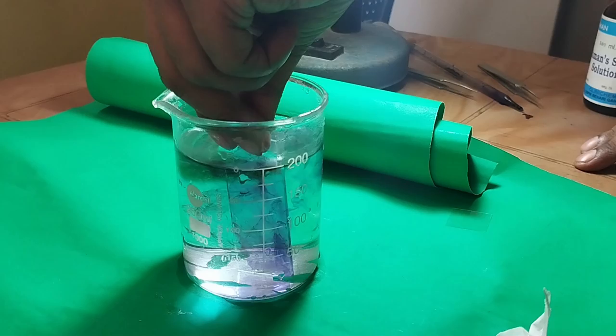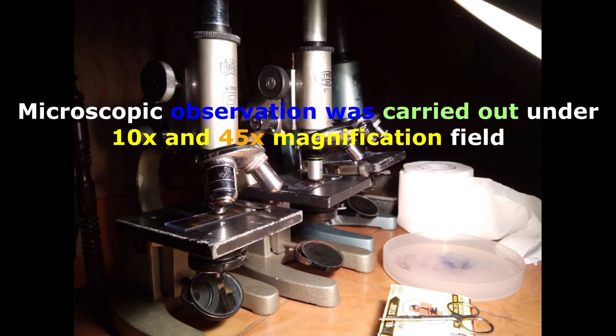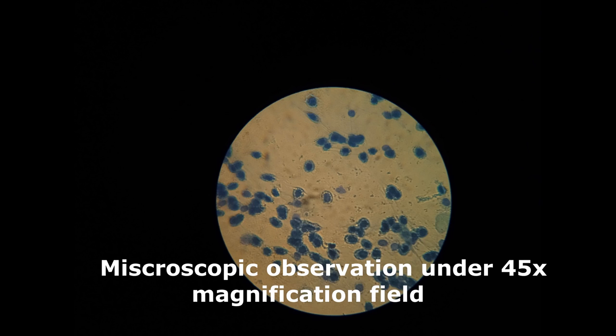Let the slide air dry before microscopic observation. We carried out observation under 10x and 45x magnification fields. Here comes some views of microscopic observation under 45x magnification.